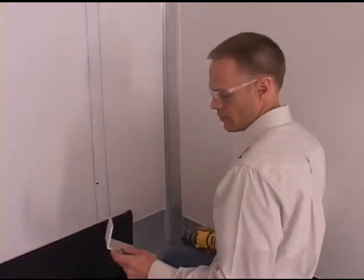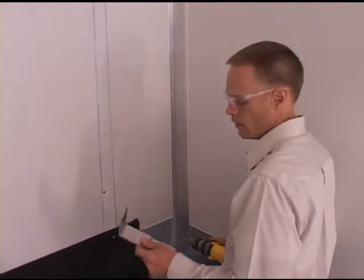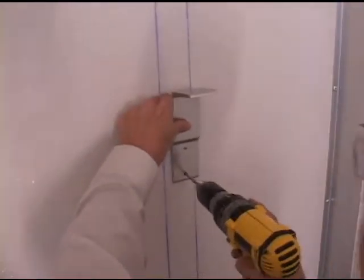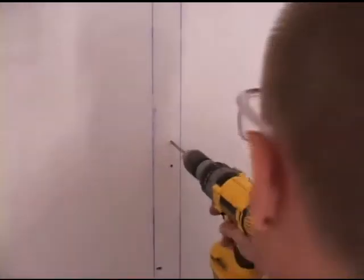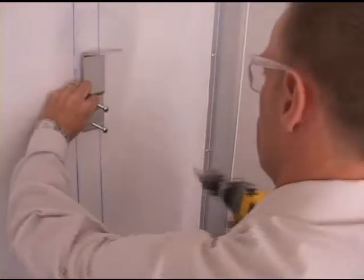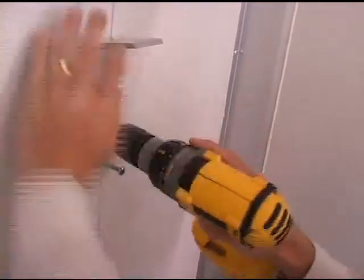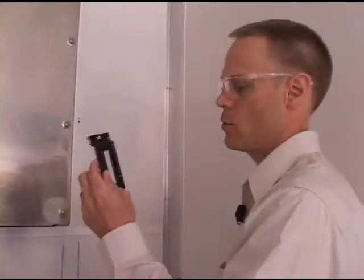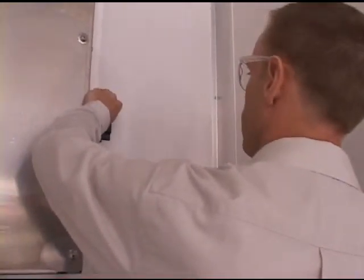The installation instructions diagram the proper locations for these mounting arms, and I've pre-marked their locations, so I'm going to go ahead and mount these to the front wall. Right above the mounting arm, I want to place the short section of track at a location I've already pre-marked, so I'm just going to drill this hole and fasten this.